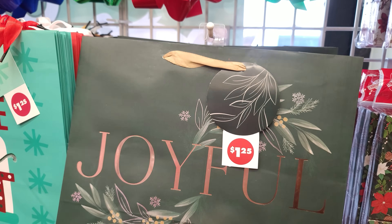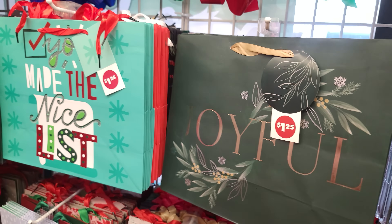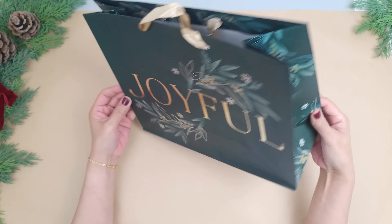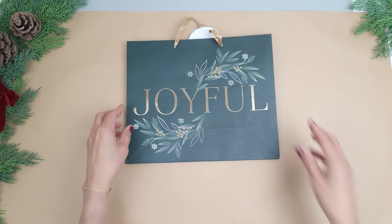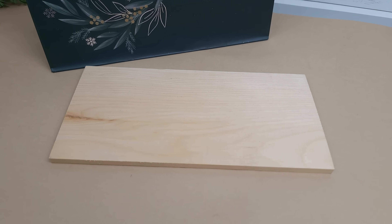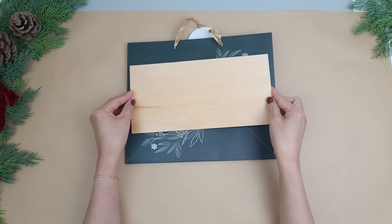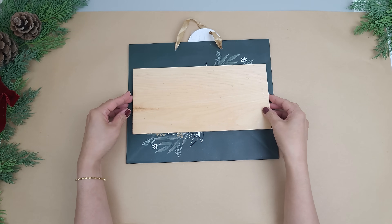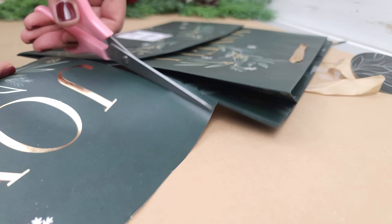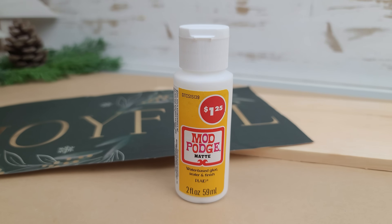For the next gift bag DIY, I'll be using this dark green joyful bag. I really like the simple design on this and I thought it would look perfect on wood. So I'll be using this 11 by 5 and a half inch wood from Dollar Tree, and you can sand the wood so that you have a smooth surface. I'm placing the wood on top — the full image is definitely not going to fit — so I just marked the area that I want on the wood. I do add a little extra for overhang and then I cut it out.